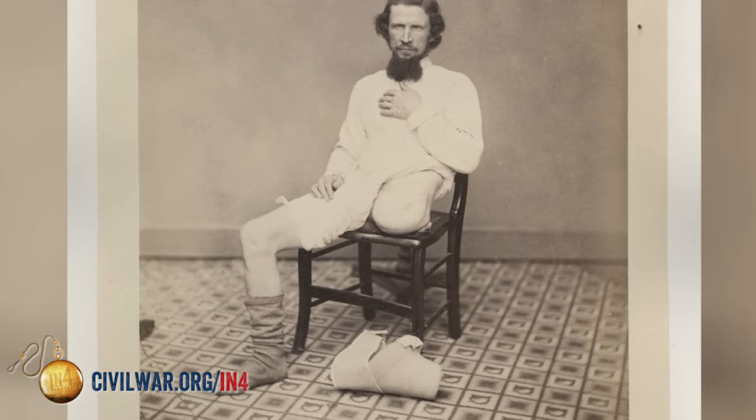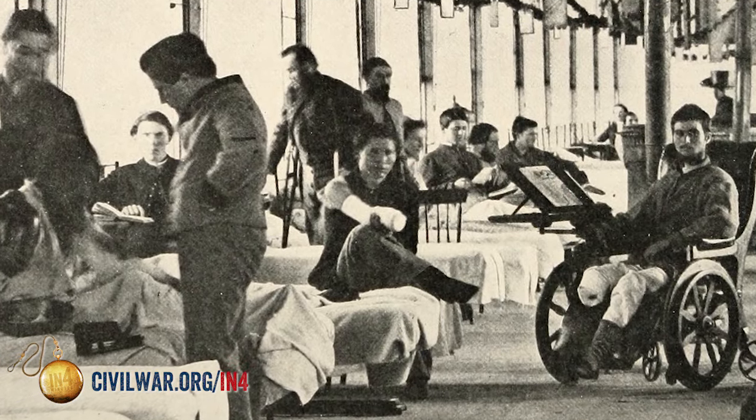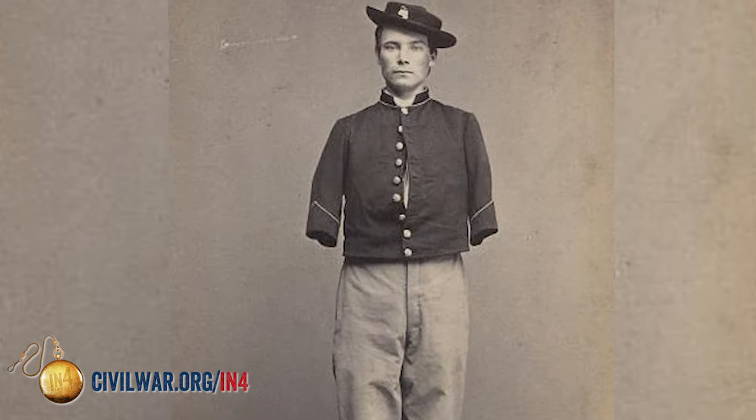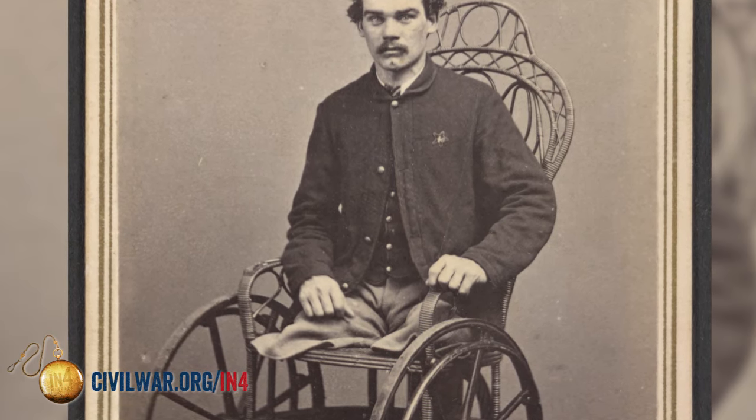The faster you remove the limb, the higher chance that the patient would survive. And that also depended on where the wound was actually located. If you were to amputate fingers or toes, you have a very high likelihood of surviving. If you are going to be amputating at the shoulder or at the hip, the likelihood that the patient is going to survive is going to go way down.